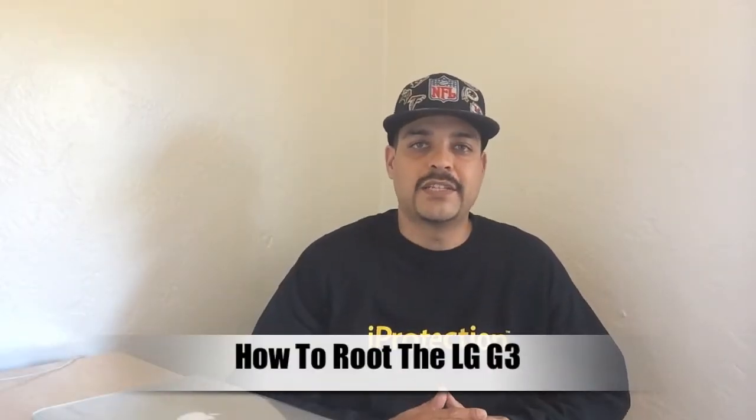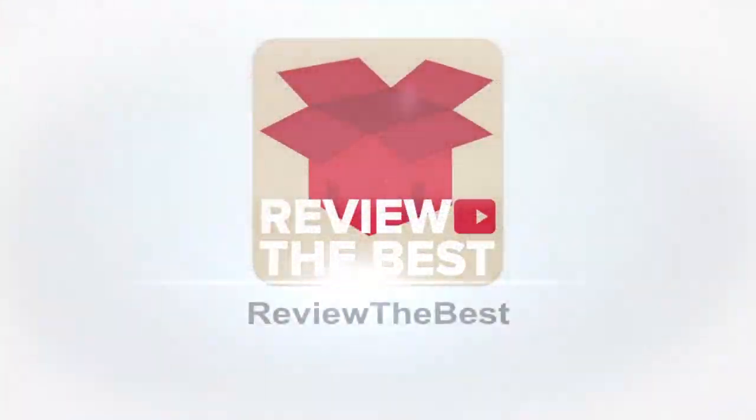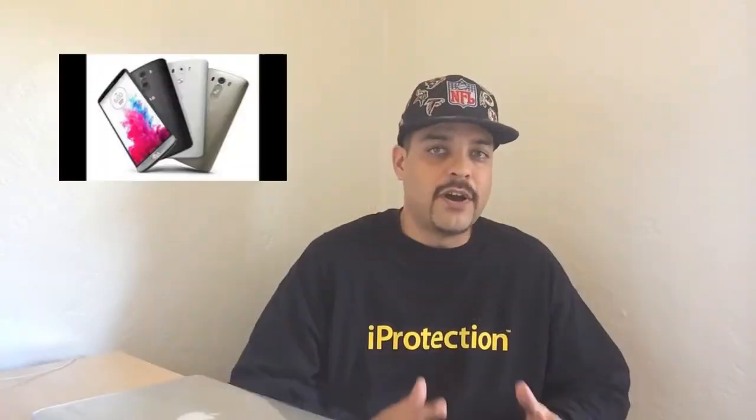Hey, what's up guys, Aaron here, and today I'm going to be explaining how to root the LG G3. If you own an LG G3, you know you have a very nice device on your hands. You might think that the current experience is the only thing the G3 has to offer, however it is quite the opposite when you get into rooting. You can somewhat customize the G3 to your liking, but rooting is going to let you customize it even more.